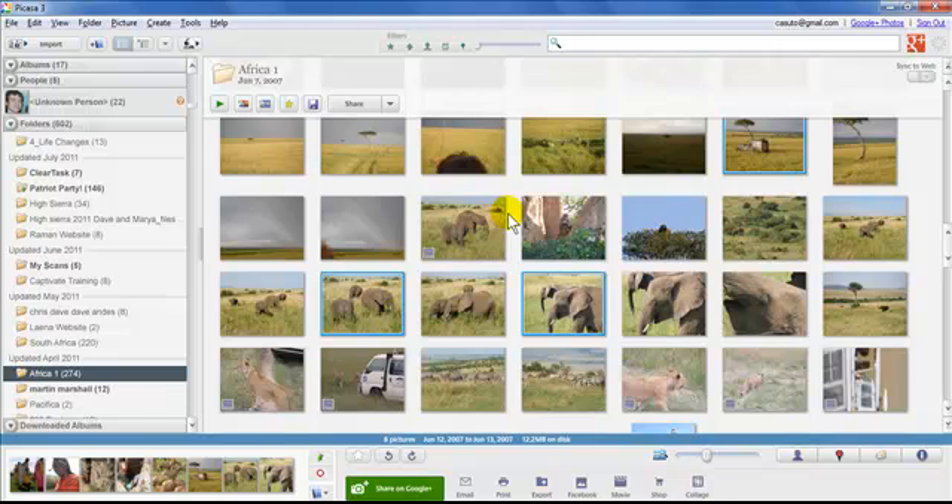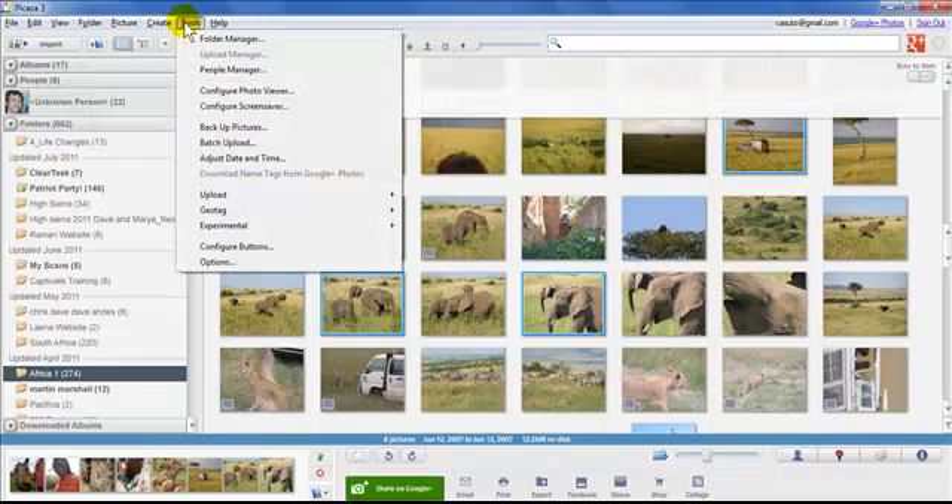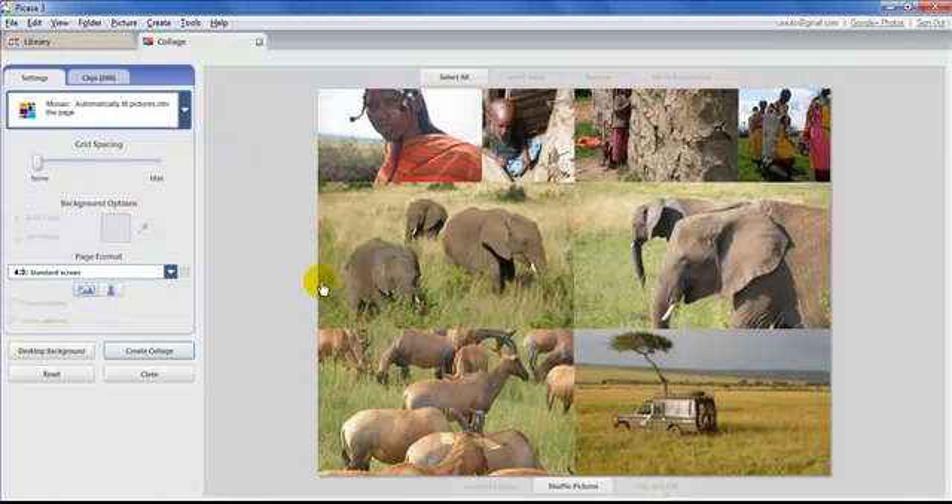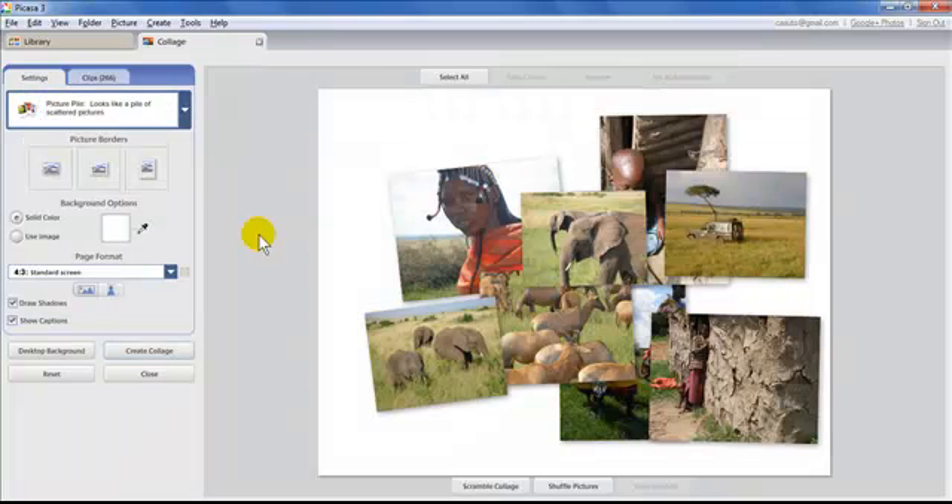Now that I have these pictures chosen, look down at the bottom and you'll see a button that says Collage. If you don't have Collage on yours, go to Tools, then Configure Buttons to make sure it's there in the new version of Picasa. I'm going to click on Collage, and it will automatically open looking like a Picture Pile.